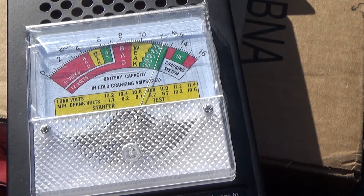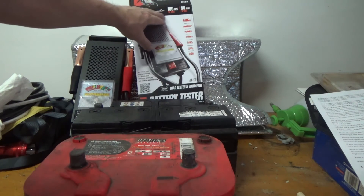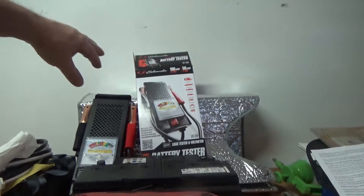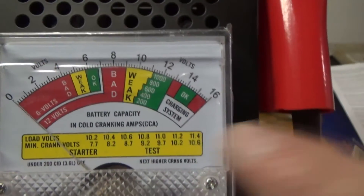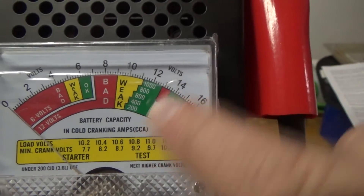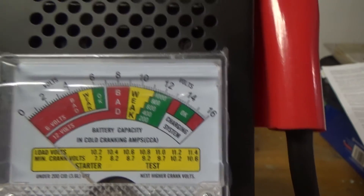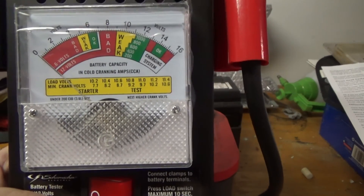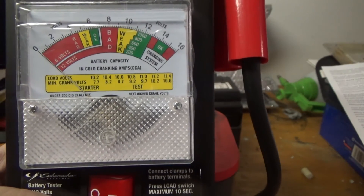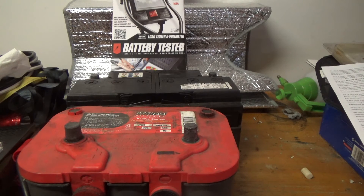We're definitely good there. Now, besides brand differences, what makes load testers different is their rating — this one is 100 amps for 12 volts and 50 amps for 6 volts. Also, the cold cranking amp scale varies between models; you might not be able to go up to 1000 CCA. I'd say at least go to 800 for most cars. It allows you to check battery voltage, cold cranking amps, the charging system, and the starter.